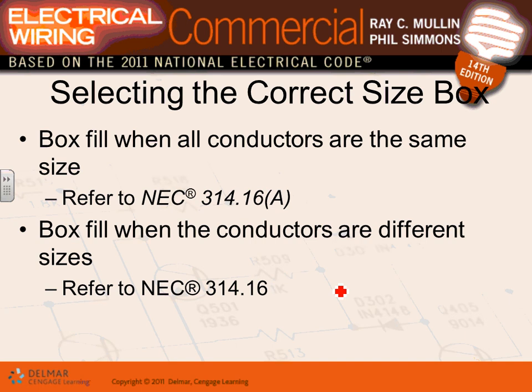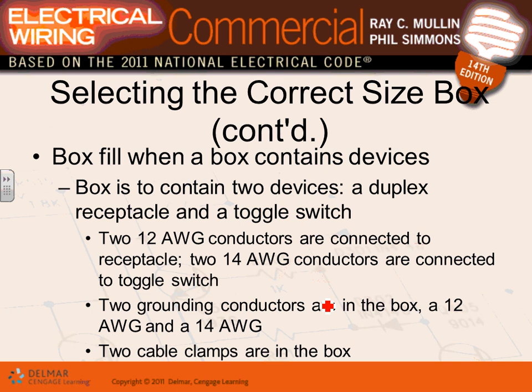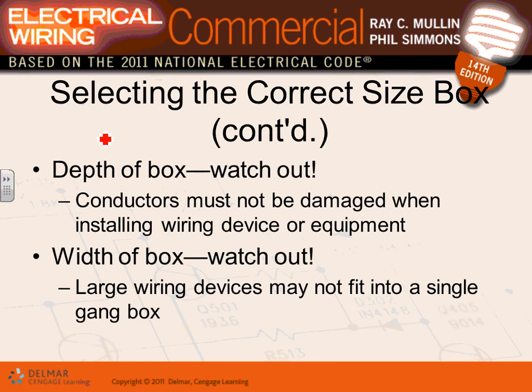For box fill calculation: if all conductors are the same size, use the standard table. If conductors are different sizes or you have devices, refer to NEC 314.16(A) and (B). When you have a device like a duplex receptacle, it counts as two conductors in the box fill calculation.